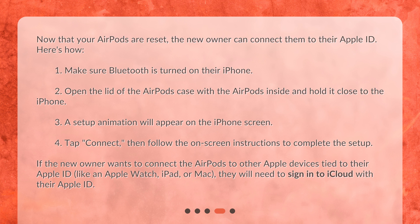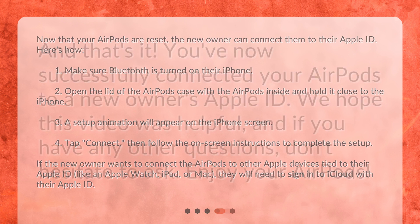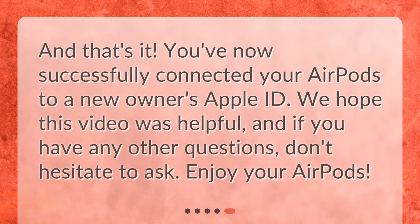If the new owner wants to connect the AirPods to other Apple devices tied to their Apple ID, like an Apple Watch, iPad, or Mac, they will need to sign in to iCloud with their Apple ID. And that's it — you've now successfully connected your AirPods to a new owner's Apple ID. We hope this video was helpful, and if you have any other questions, don't hesitate to ask. Enjoy your AirPods. Thank you.